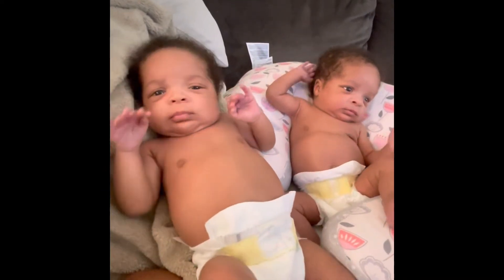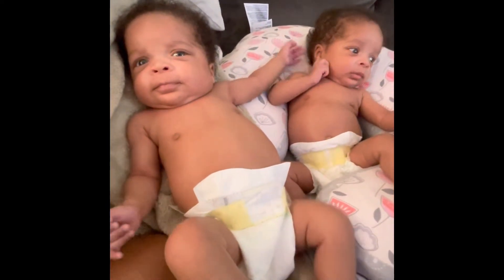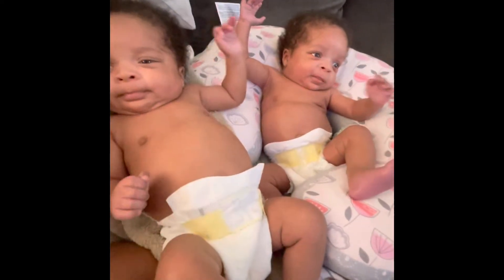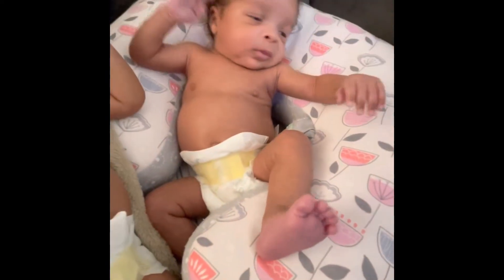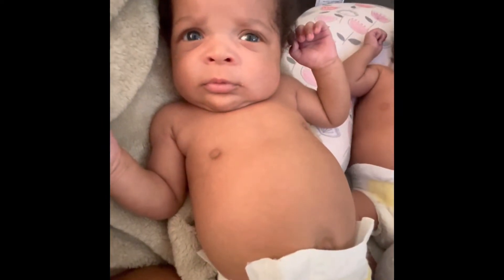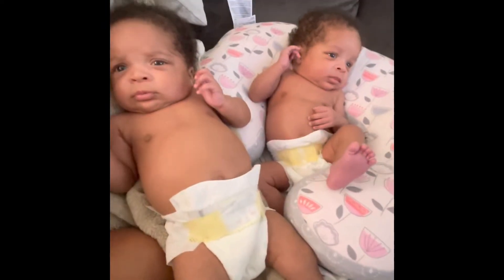Which one do I paint? You have your hand raised, Bria — you think I should paint you? Which one should I paint? Should I paint your toe? You got your foot out? No? Okay, you look upset. You gonna cry? No? Okay, let's see whose toe I paint.